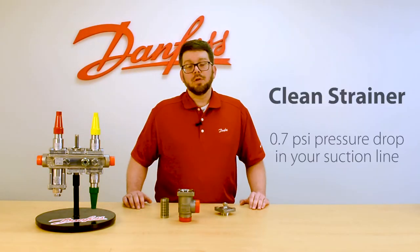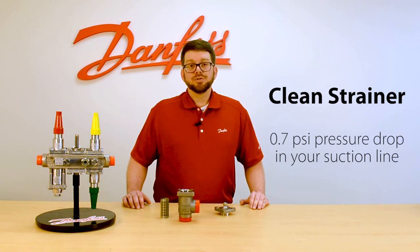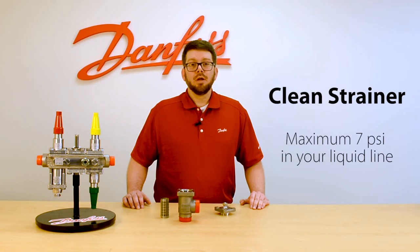Danfoss recommends that you clean your strainer when a pressure drop of 0.7 psi occurs in your suction lines and a maximum of 7 psi in your liquid lines.